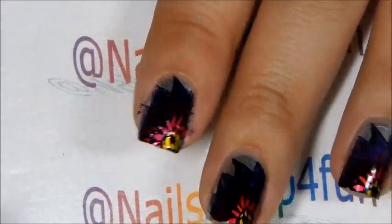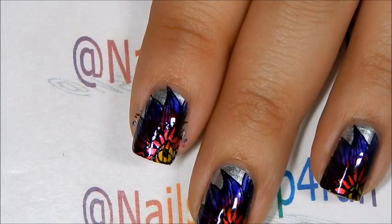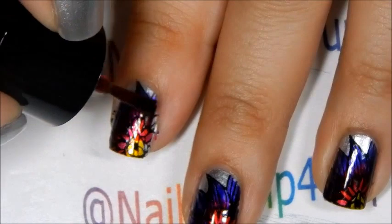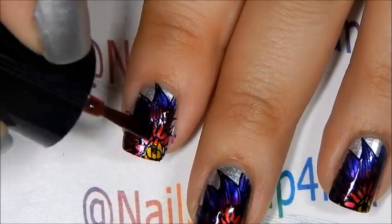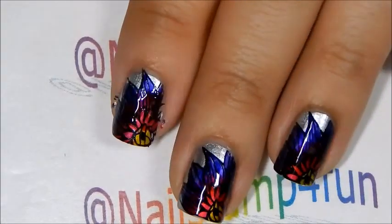These polishes are very fun — I just can't wait to make another manicure with them. And on that manicure I'm just going to use them all as a base color and then stamp. Okay, so stay tuned for that.